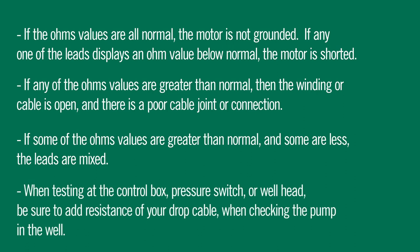When testing at the control box, pressure switch, or well head, be sure to add the resistance of your drop cable when checking the pump in the well. Now you know how to troubleshoot your AY McDonald submersible pump motor with a megohmmeter and how to properly read the winding resistance in ohms for your motor.